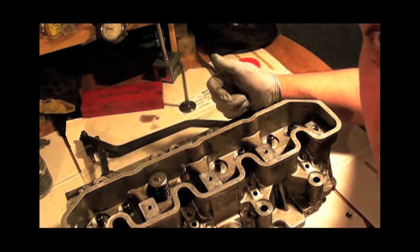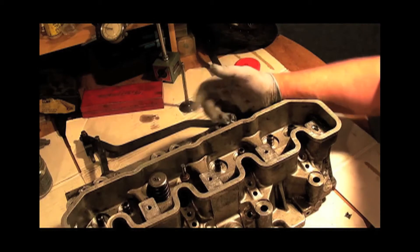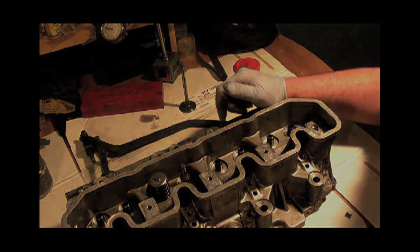Right, practical demonstration now for the novices. For those already experienced with valves, you can move on to the next section. Right, let's have a look.